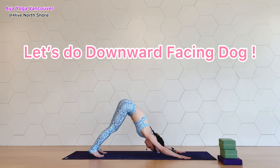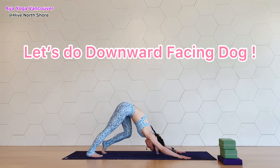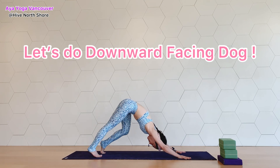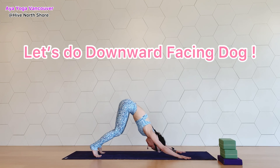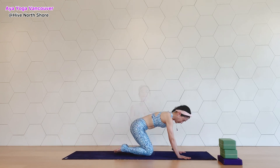Today we tried modifications for downward dog, and I hope you find one you like. Please remember, if you don't like any pose, you don't need to do it — you can skip it or do something else. I want you all to listen to your body and follow your mind.